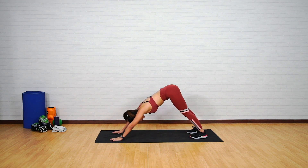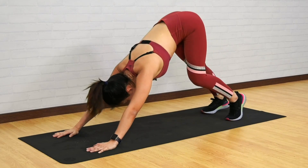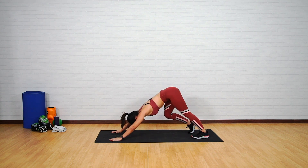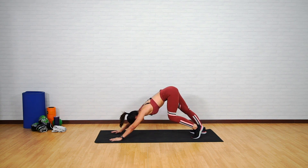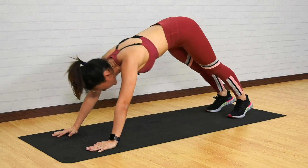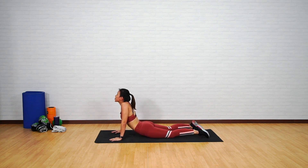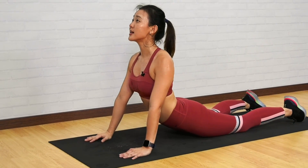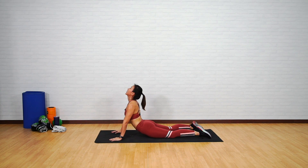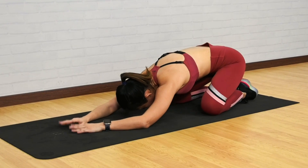Drop your knees, get into a high plank, push back into downward facing dog, and really push your heels into the floor — lengthen and stretch out your back. If this is too difficult, walk the dog: raise your left and right heel off the mat one at a time, feel the stretch on your calves. Walk it out, then slowly come back down, lower your body, push up into a cobra. Do not hunch — push your shoulders away from your ears and look up. Now push back into child's pose and stay here for another 20 seconds.